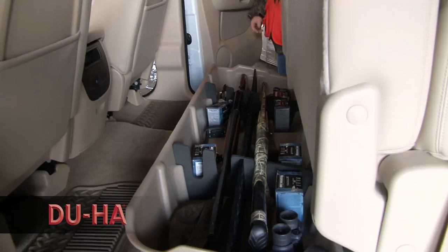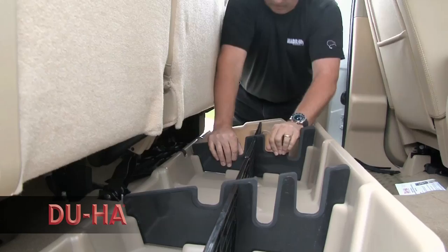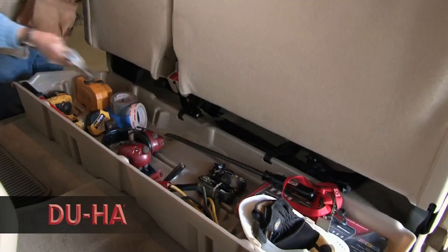The DUHA acts as a legal gun case in most states and carries two to four guns depending on the configuration for your truck. Install the gun rack organizer so you can safely store your guns in their upright position. It also keeps valuable items out of sight and hidden safely under the seat.